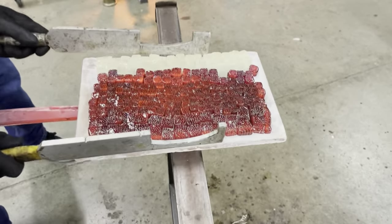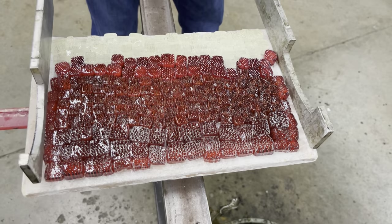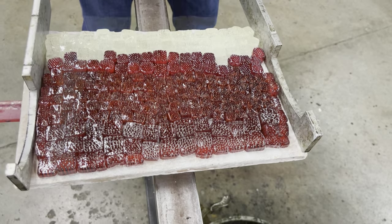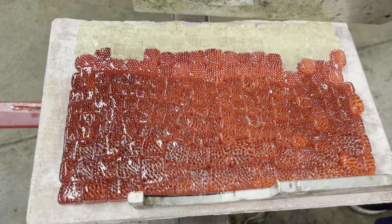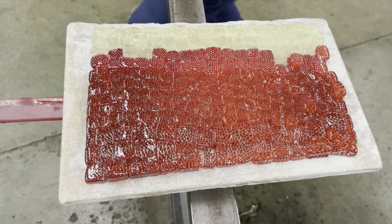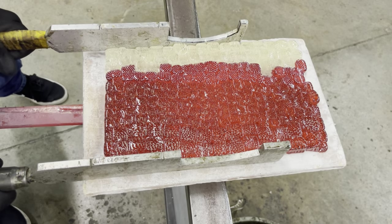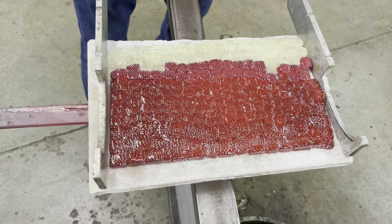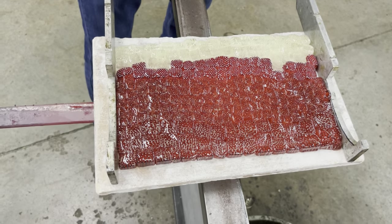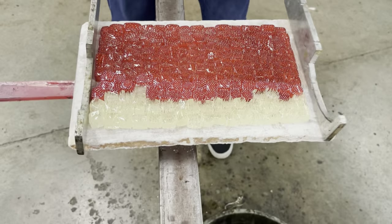By squeezing the marinis, we can eliminate any gaps and holes — it's these gaps that cause the bubble to leak air. When we squeeze the pattern, we should see the whole pattern condense as one. When we see this, it typically means the marinis are almost ready to be rolled. With our final squeeze, we are ready for our marini roll-up.